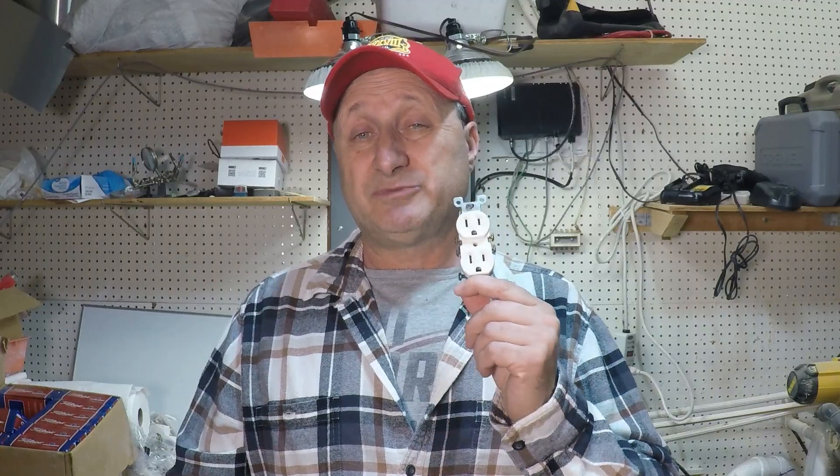First, we're going to talk about why it could be feeling hot when there's something plugged in. It's going to be one of two things. A, it could be that the device you have plugged in is drawing a lot of power and creating that heat — especially if you have a 15 amp outlet when you really should be using a 20 amp outlet that's rated for a higher amount of power draw.